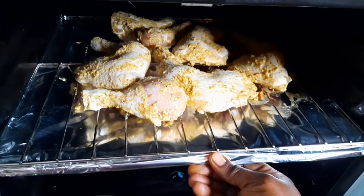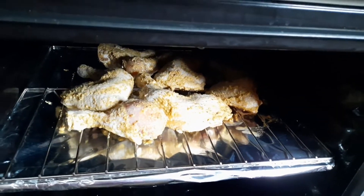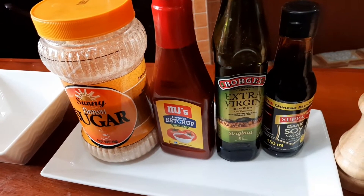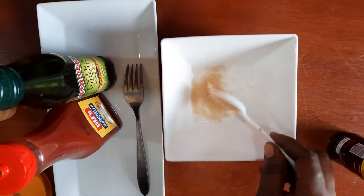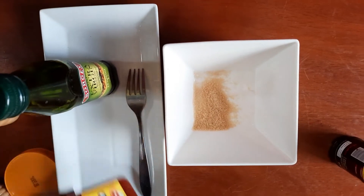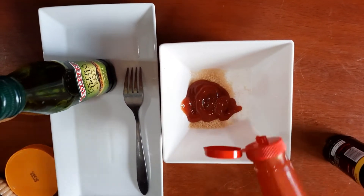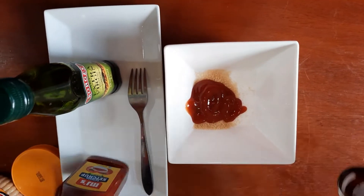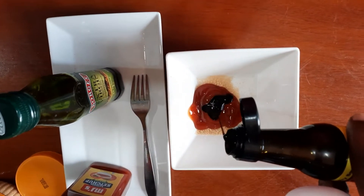Always preheat your oven. I keep it on the oven setting for about 15 minutes before changing it to grill — this helps the chicken absorb the marinade so well. Then we go ahead and prepare our barbecue sauce. For the barbecue sauce, we use brown sugar.